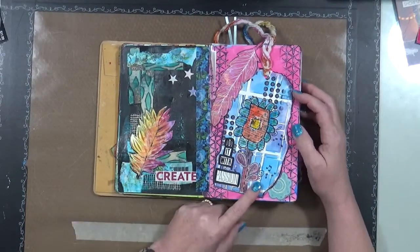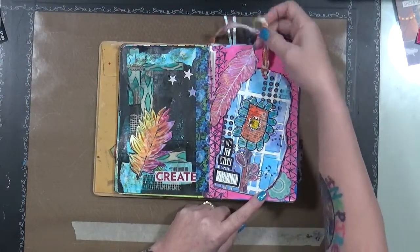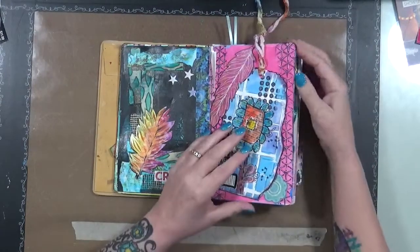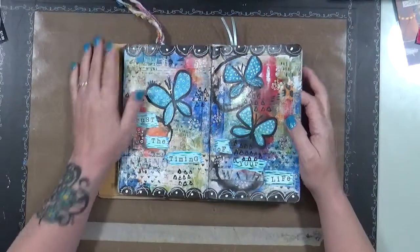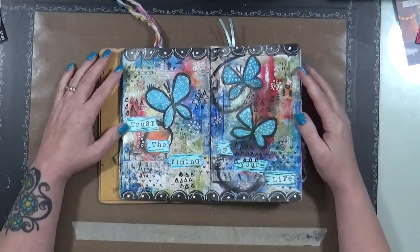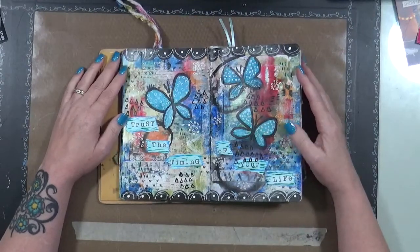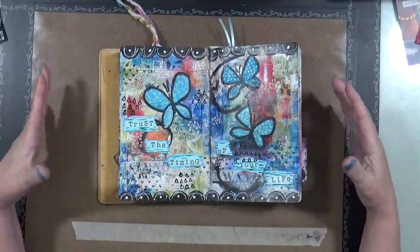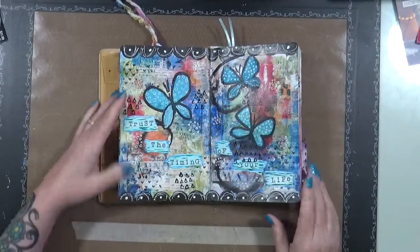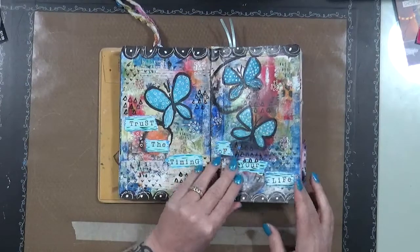Same here — just playing. I think this came out of an old journal. I was just playing with it, having fun. A lot of times these journals — like this one you see — I'll either work on them at night while watching TV with my husband, or sometimes I just feel like coming in, turning the music up loud and just playing. So that's where you'll see this — 'Trust the timing of your life,' that's what that one says.